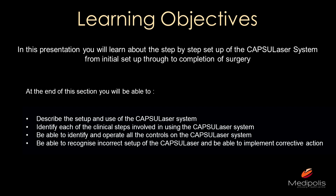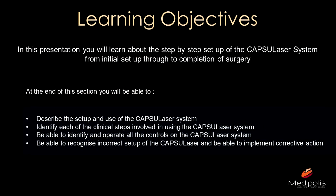The learning objectives: I want to go through with you step by step what the system looks like and what we have to do to make it work. At the end of this presentation I hope you will be able to describe the setup and use of the system, identify each of the clinical steps, and be able to identify and operate the controls.